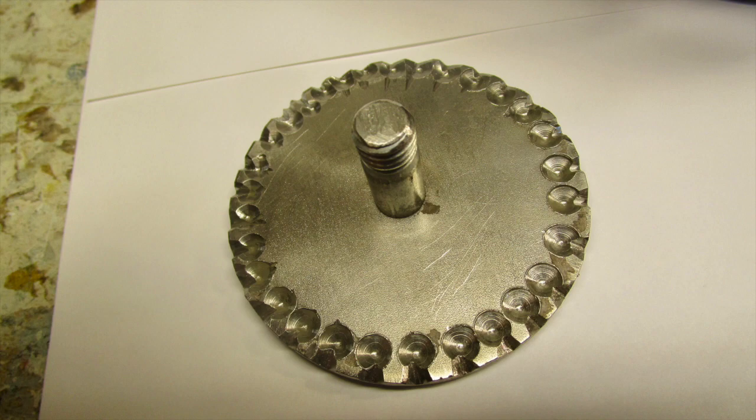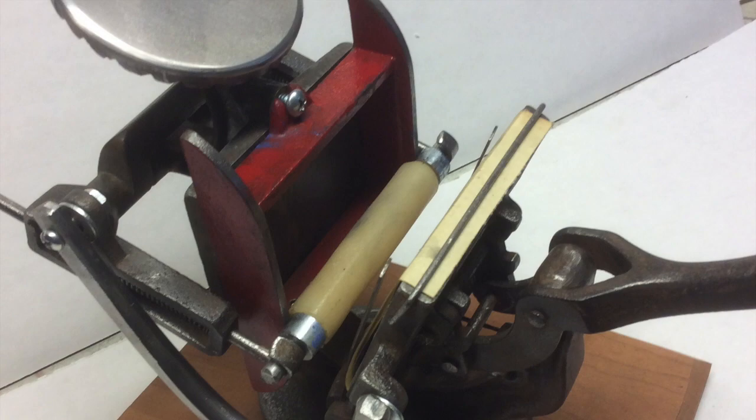That way the roller goes over, picks up the ink, comes down, goes over the type, and repeats itself.